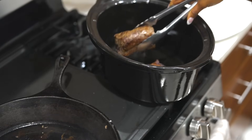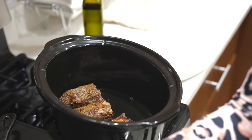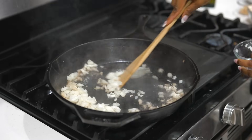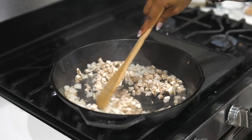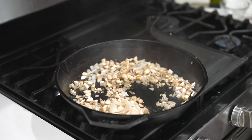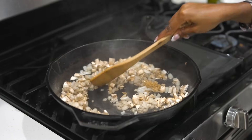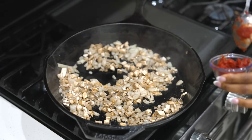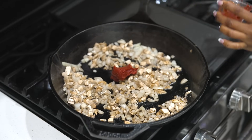Now they're nice and golden brown on both sides. I'm going to remove them and set them in my slow cooker. To the same skillet, I'm going to add onions, some chopped diced mushrooms, and a little bit of minced garlic. Give that a stir.